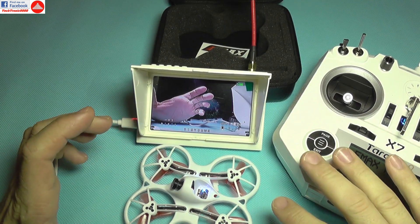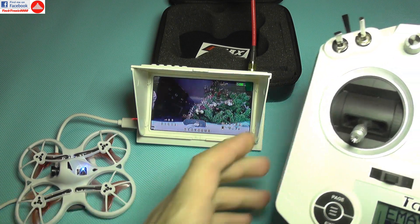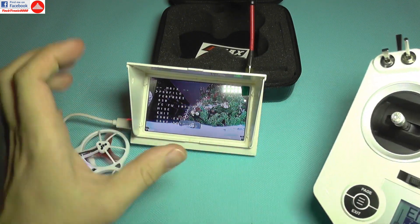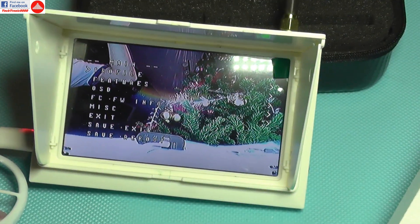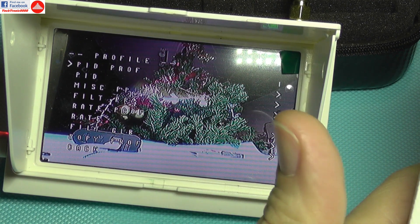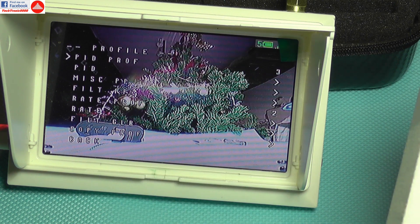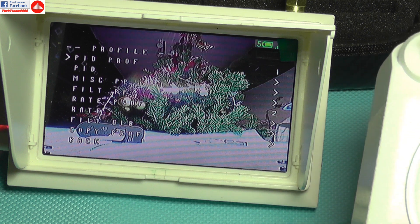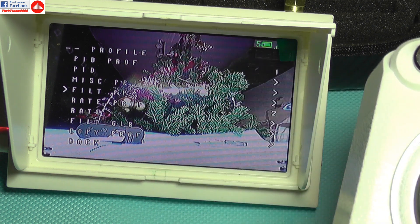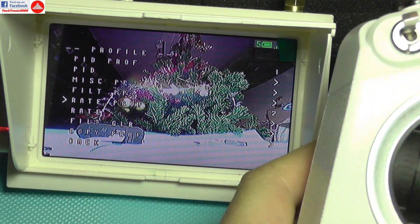A very nice thing about this quadcopter is that it supports OSD and also has smart audio for the video transmitter. You can access them by a combination like throttle mid, left stick, and pitch up, and then you get the menu like on regular larger quadcopters. The quadcopter comes with three PID profiles already made from the factory: the first is very gentle, the second increases the pitch, and the third is for racers, where even small movements make the quadcopter very aggressive.